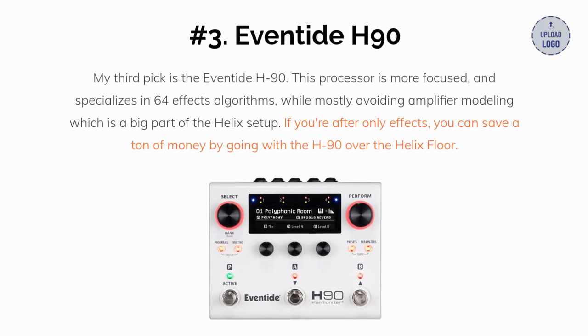My third pick is the Eventide H90. This processor is more focused and specializes in 64 effects algorithms while mostly avoiding amplifier modeling, which is a big part of the Helix setup. If you're after only effects, you can save a ton of money by going with the H90 over the Helix Floor.